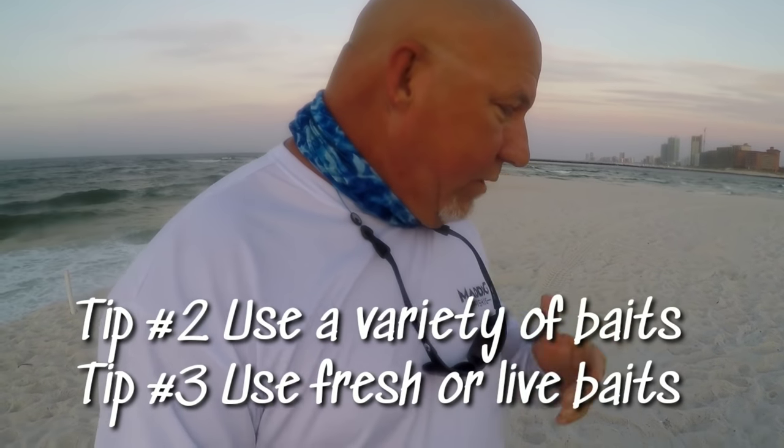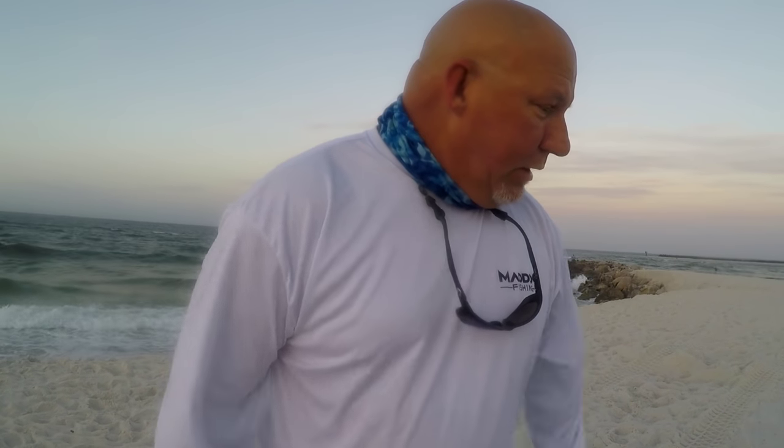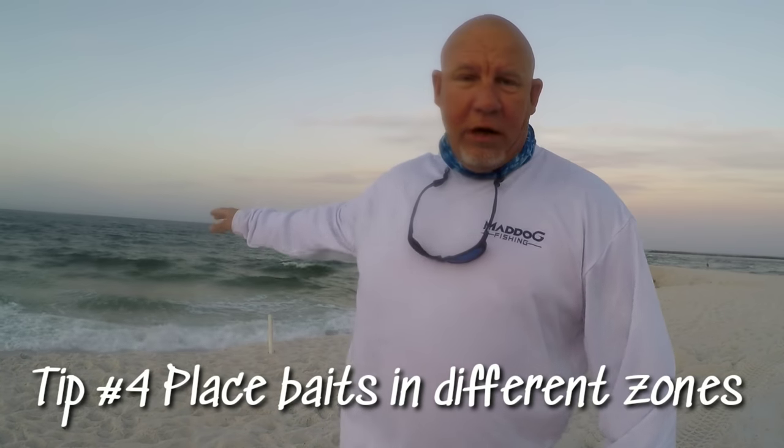Tip number two is using a variety of bait. We've come out here — we have fish bites, two different kinds of fish bites. We have live sand fleas and we have ghost shrimp. Didn't make it to the bait store to get shrimp, but that's enough to get us started. Christian has been throwing a gotcha lure, one of our favorite lures in the surf, and he's hooked up to a bluefish already. Sometimes surf fishing you just never know what you're going to catch. Get some baits out there, find out what they're hitting, use different zones — have some close in, get some out there to the first breakers, and just move your baits around to see what they're biting. Tip number two: a variety of baits.